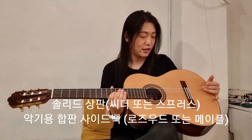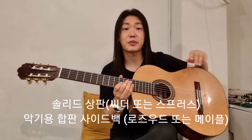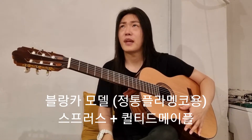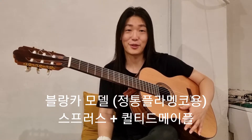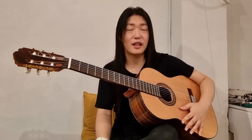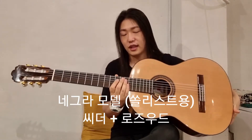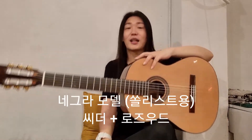사양은 앞판이 솔리드이고, 측후판은 악기용 합판으로 만들어져 있습니다. 두 가지 모델인데요. 하나는 스프러스 탑으로 만들어지고, 하나는 네이플라마 사이드백이에요. 굉장히 밝고 반응성이 좋은 악기, 정통적인 플라멩코 폰이겠죠. 플라멩코 블랑카 모델, 그리고 시더 탑과 로즈우드 사이드백의 플라멩코 네그라, 솔리스타 연주용 플라멩코 네그라 모델입니다.